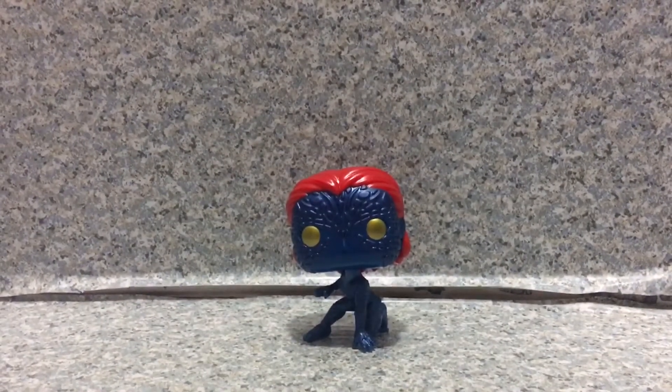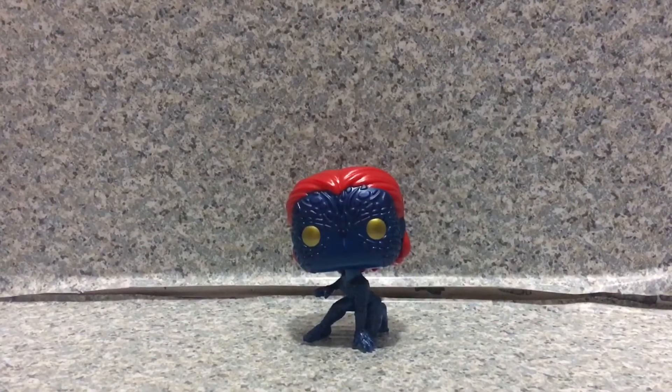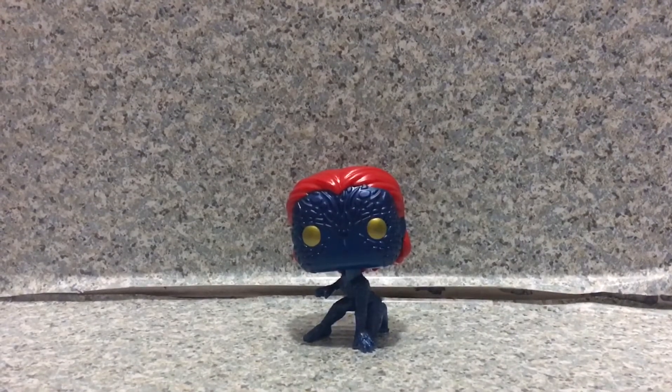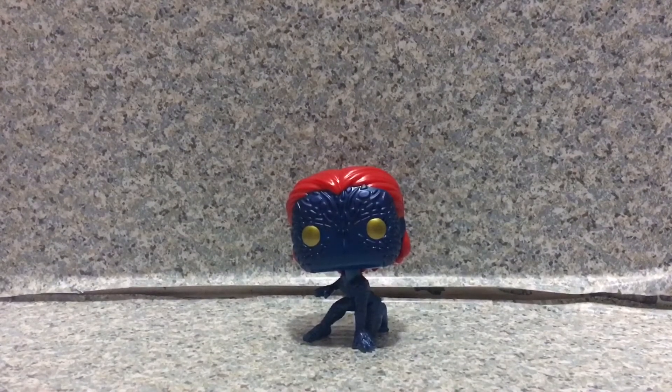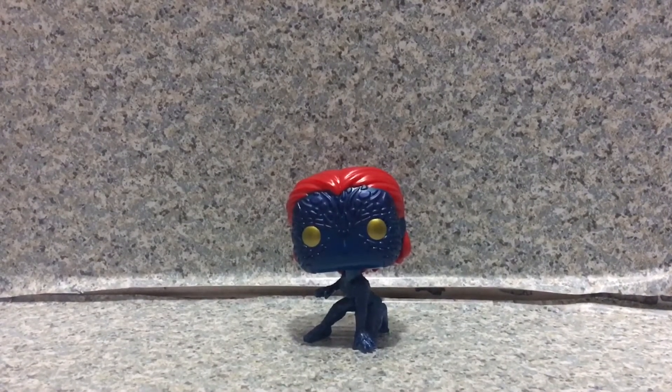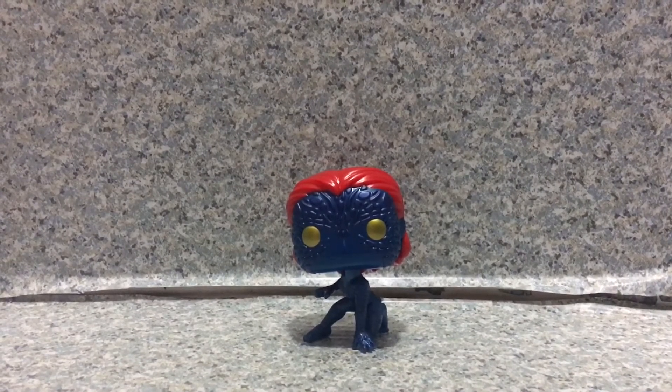There was the original Mystique pop from the classic X-Men cartoon or comics. But I'm really glad that Funko got the license for the X-Men movies, because Disney now owns Fox. So that means we can get movie X-Men toys, and I'm really happy Disney bought Fox.